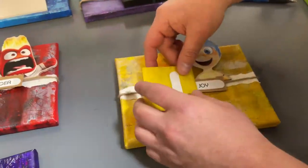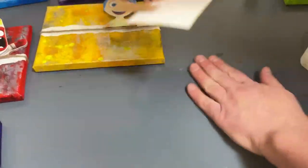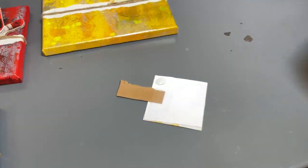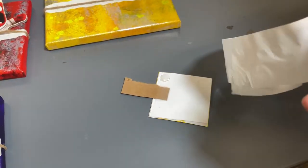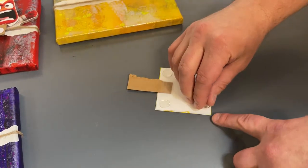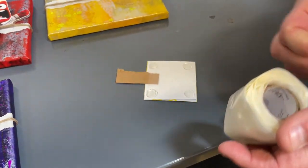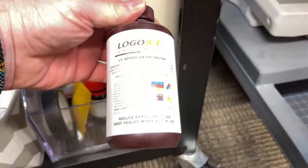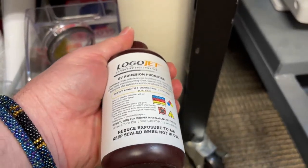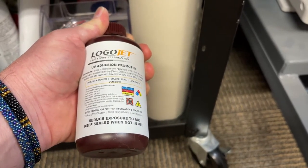It's not setting — it seems we didn't put the adhesion promoter on the acrylic. When you put on acrylic, we're supposed to apply the buffing compound so it adheres better. Sean can grab it — it's the LogoJet adhesion promoter. This helps on things like glass and acrylic and even cups — it gives a very good clean and gets everything off so it adheres much better. There we go, that's a lot better. And look at that — isn't that cute!